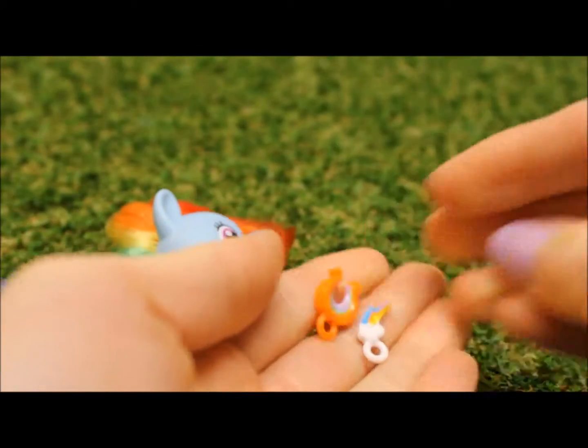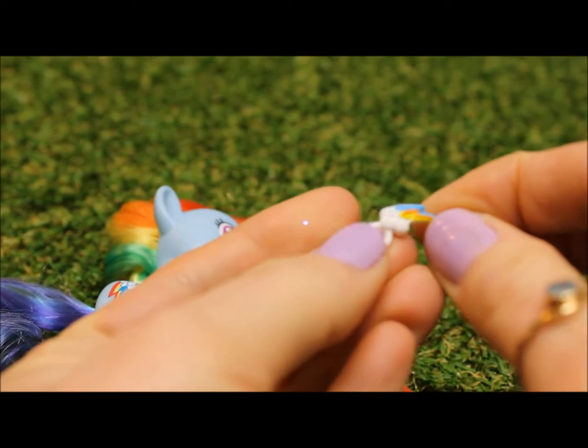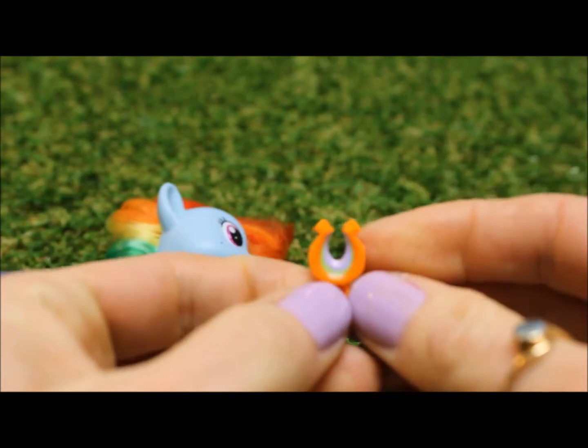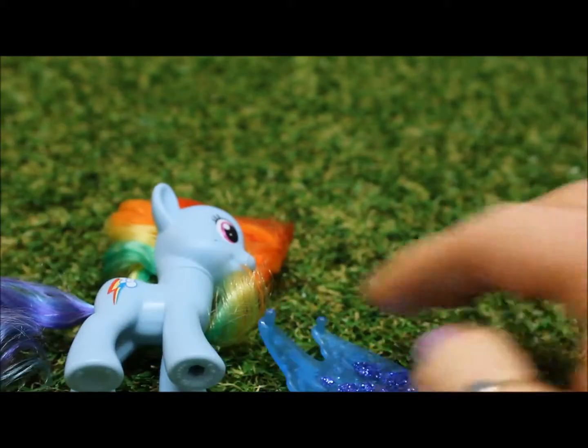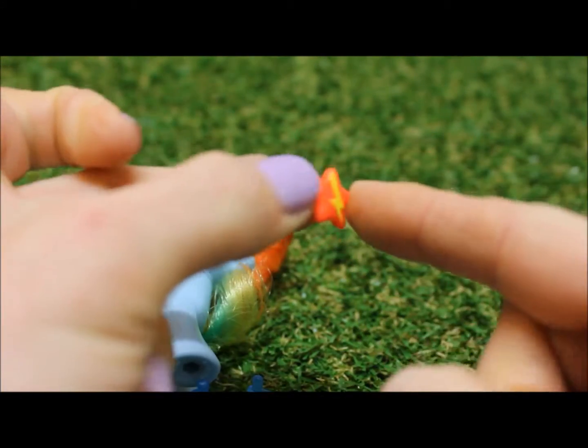And our three charms. We have Rainbow Dash's cutie mark, a lucky rainbow horseshoe, and a star with a lightning bolt.